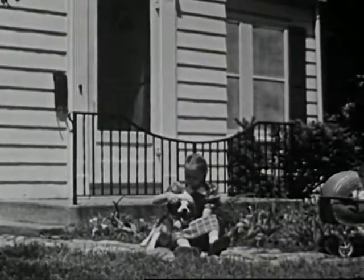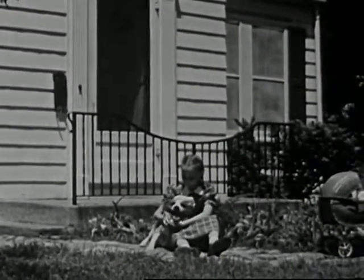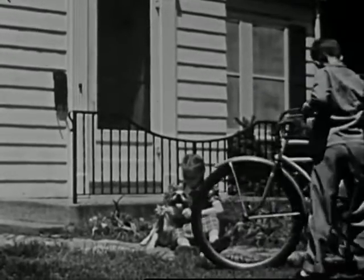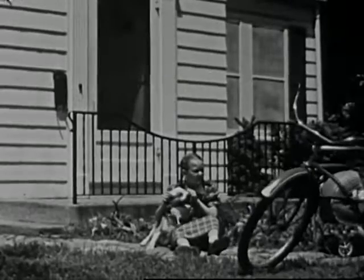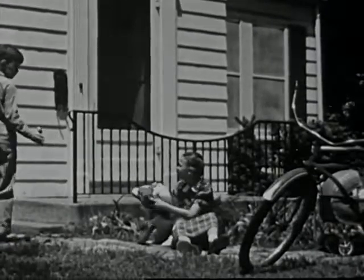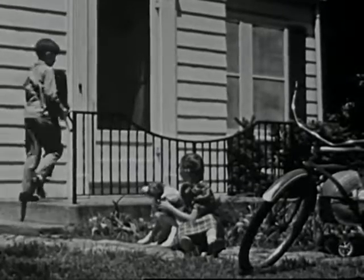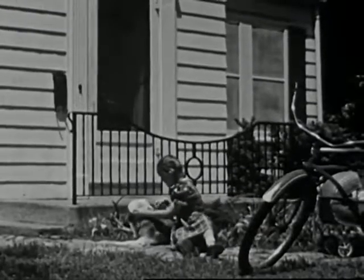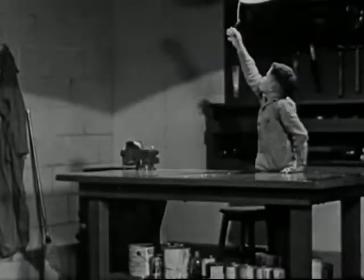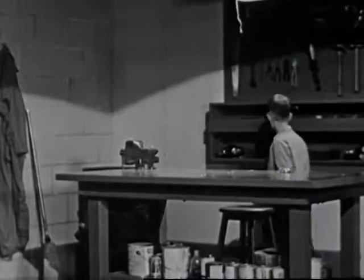Kay, Larry's little sister, thinks Larry is a wonderful brother, and she is always interested in everything he does. Take that doorbell, for instance. Kay wants to know what Larry is going to do with it. Larry is going to take the doorbell down into Dad's basement workshop and see if he can make it operate. Larry has been studying science in school, and he believes he knows how to make this doorbell work.